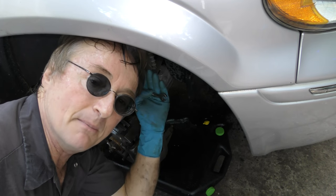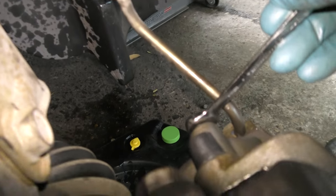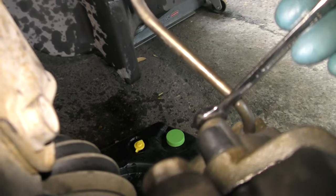Then you bleed the brakes out. Open the bleeder valve while somebody steps on the brake, then you tighten the bleeder valve once the air comes out. Repeat the bleeding process four or five times till all the air is gone.